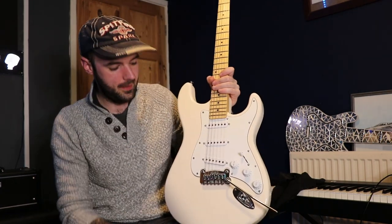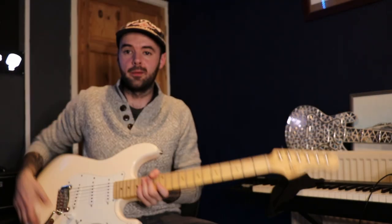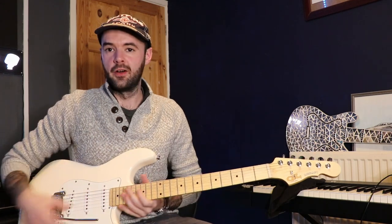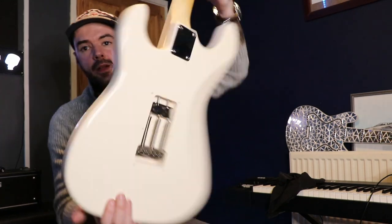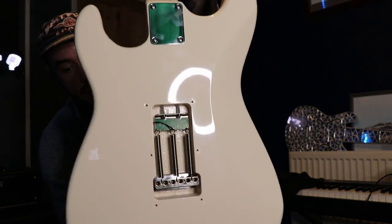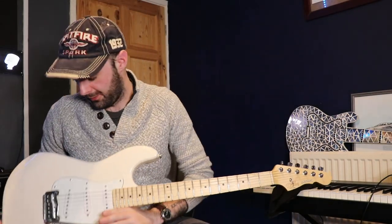There's a two-point high-mass bridge system and tremolo which works really well — really nice and smooth, genuinely a good system. On the back you also have a full-size trem block. So those are the overall paper specs.